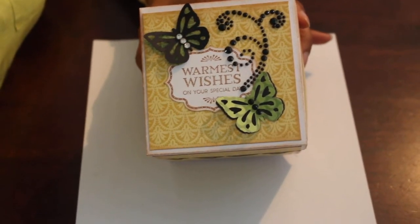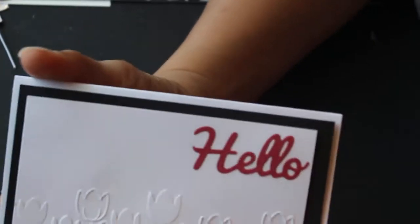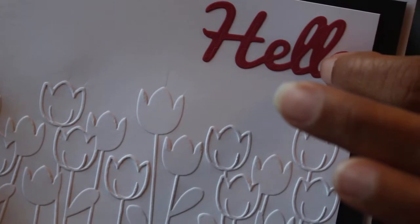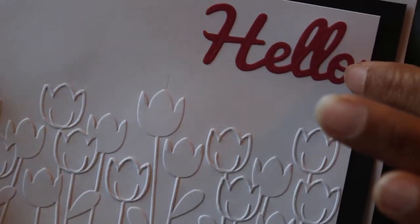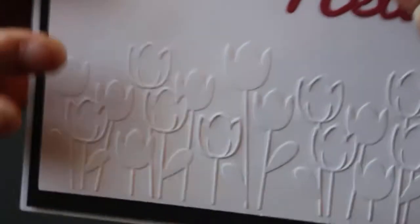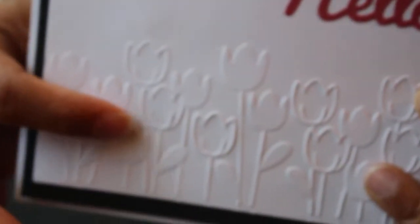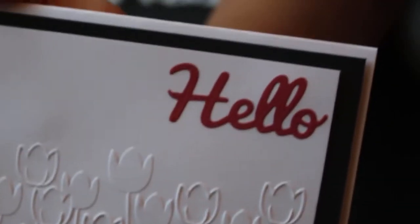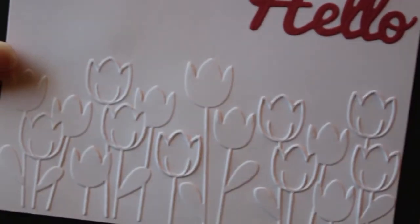I'm back with the second part of my video — the embossing folder. This is a real simple, quick card using the Tulip Batteries embossing folder, and this is a Tim Holtz die — or it might be Memento — that says 'Hello,' both raised up. This is on a five-by-six-and-a-half card and blank inside, because you can do so much with 'hello': sympathy, friendship, encouragement. So I left the inside blank.